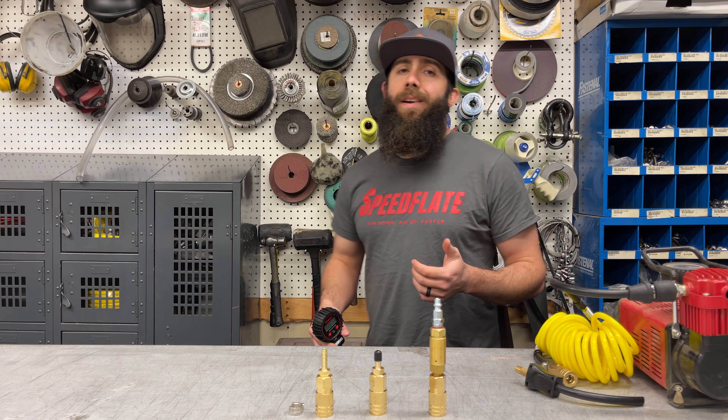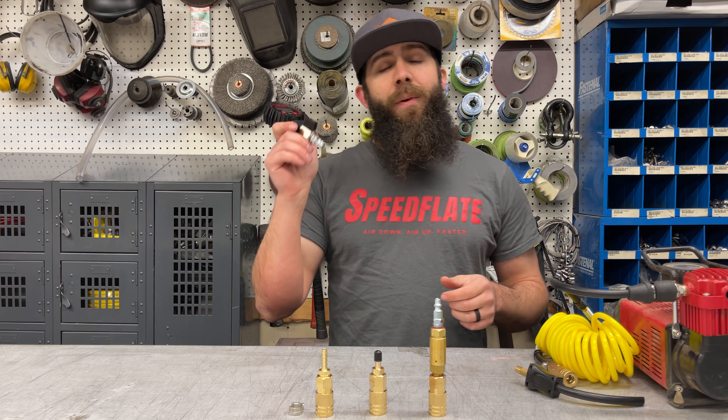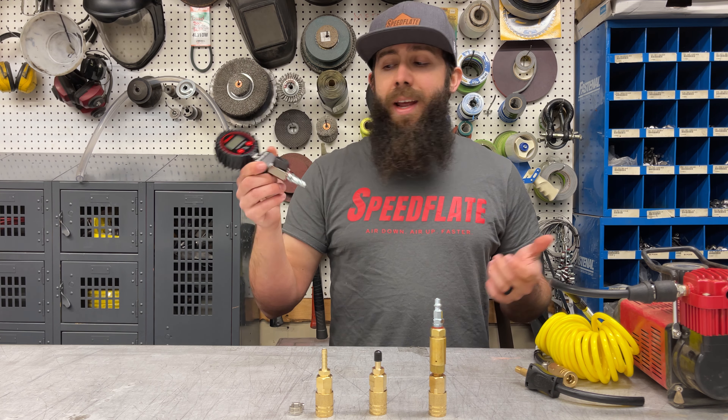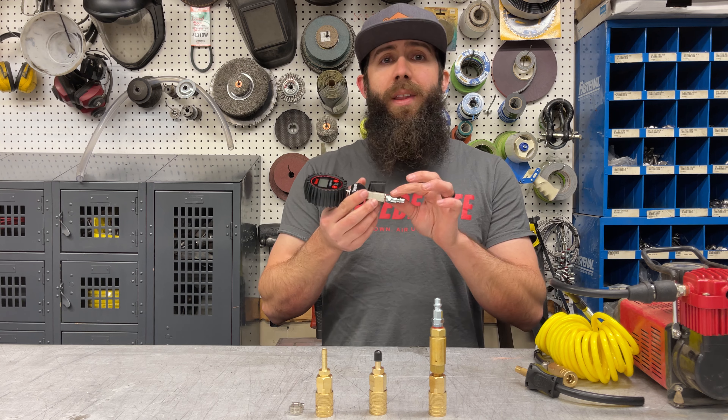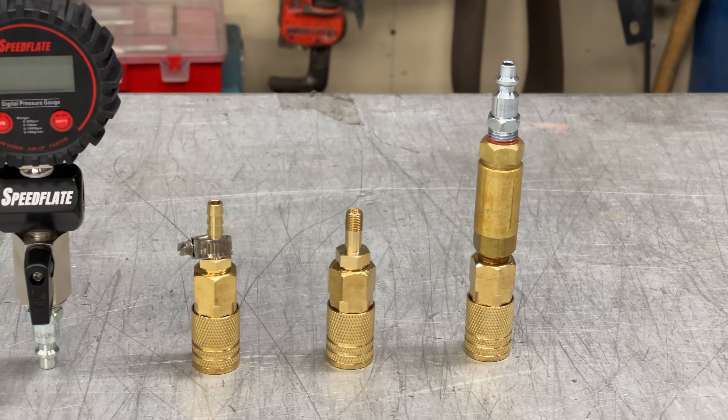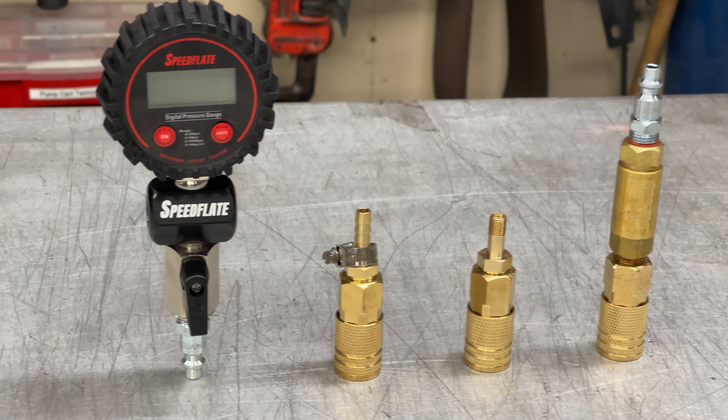One of the main questions we get here at Speedflate is: how do I hook up my air compressor or air source to the Speedflate system? It's important to note that on all Speedflate systems we use a universal industrial — sometimes called M or Milton style — connection.